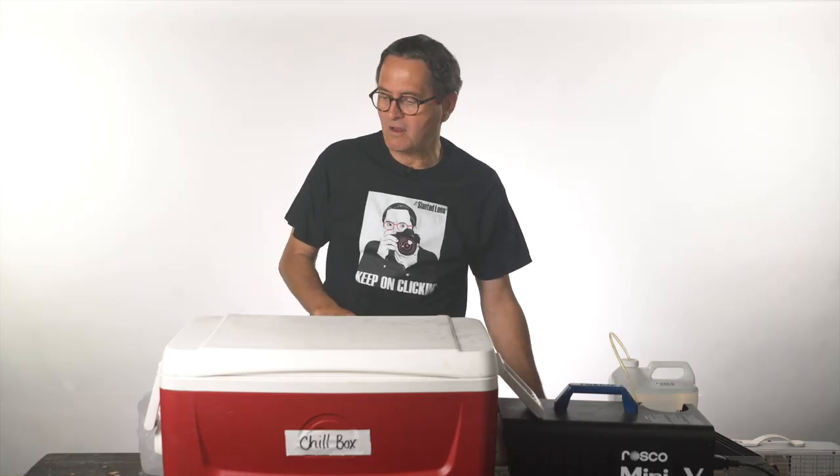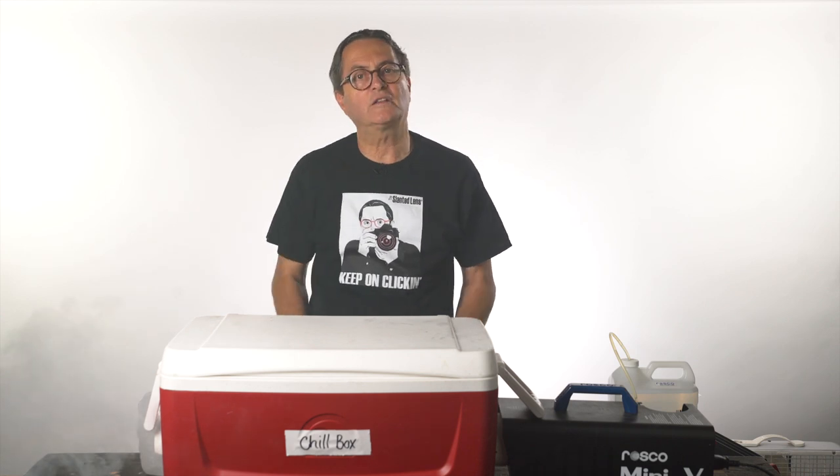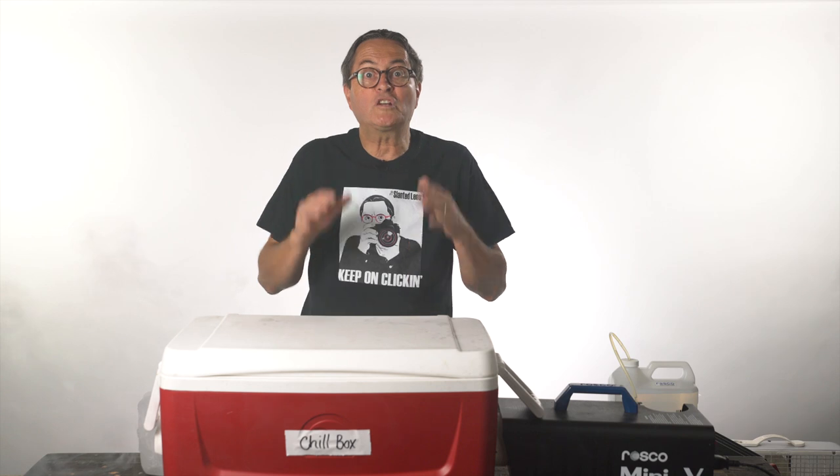A chill box is a simple cooler that you run your smoke through that makes it lay flat on the ground. Right now if I turn on my smoke it's just gonna go straight out and up — it's not gonna go out on the ground — which we don't want. So we want a chill box.